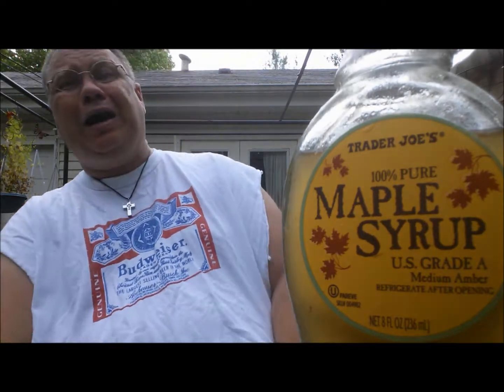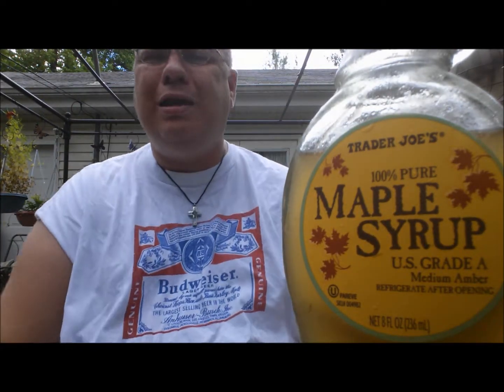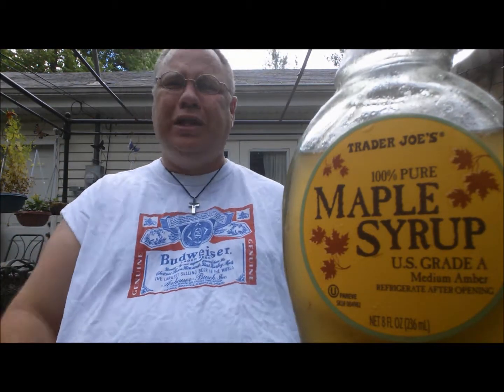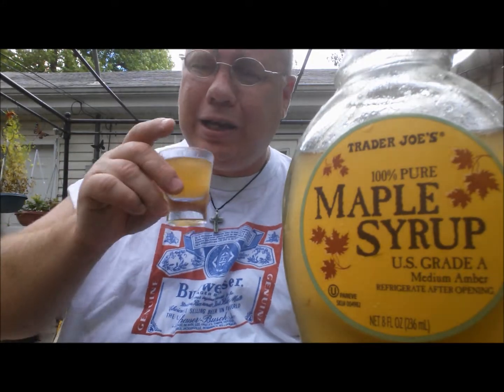Hey, Martha! Get out of here! What? It's Tom! That crazy bastard's wearing a Budweiser shirt. He's trying to stir up controversy again. That crazy bastard! Martha, get out of here! You've got to see this!